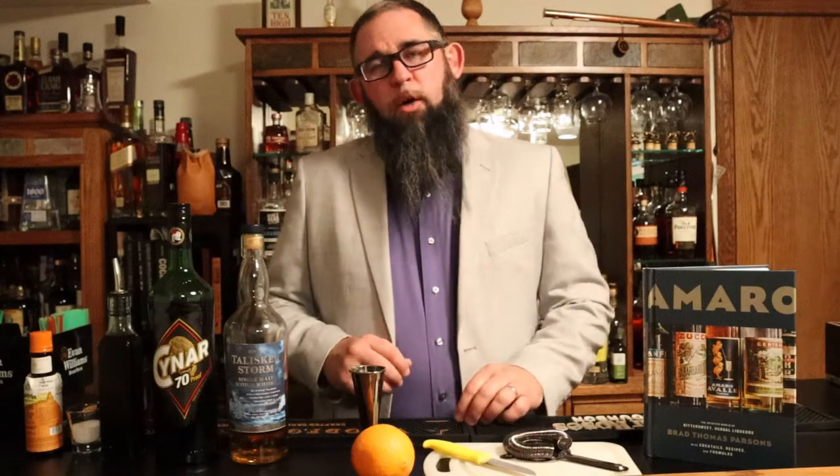Hello and welcome to Italki to Masculinity. We're doing something a little bit different today. I'm going solo and I'm going to do something groundbreaking and show you how to make a cocktail on the internet. I know, blazing new territory.